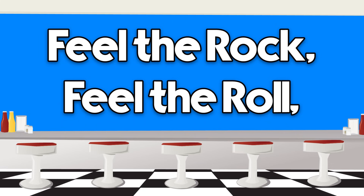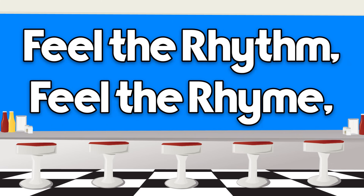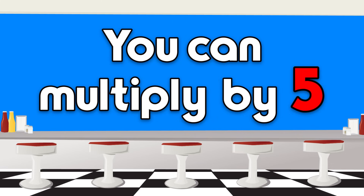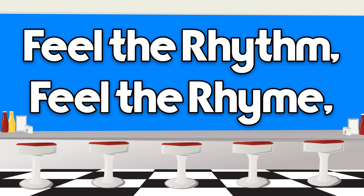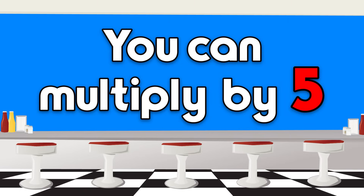Feel the rock, feel the roll, feel the rhythm, feel the rhyme, and you can go to fly-by-five. Feel the rock, feel the roll, feel the rhythm, feel the rhyme, and you can go to fly-by-five.